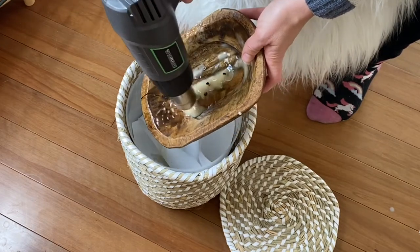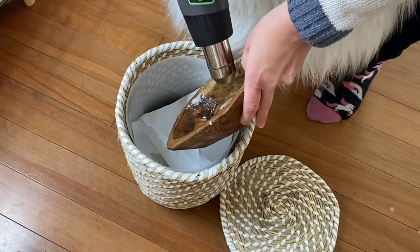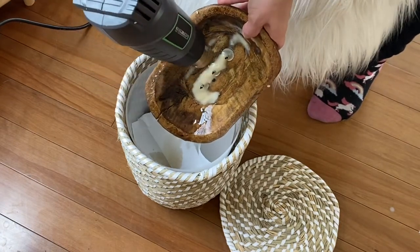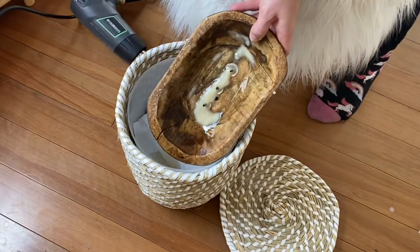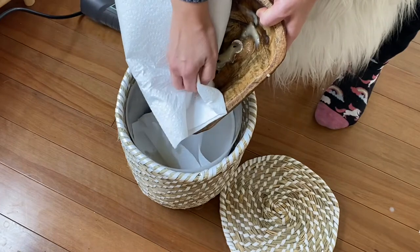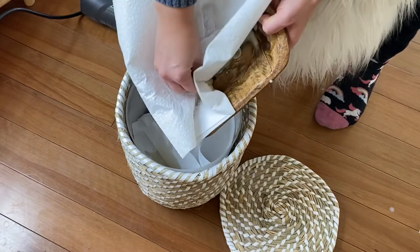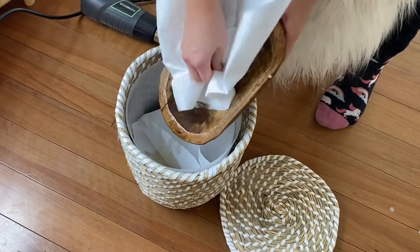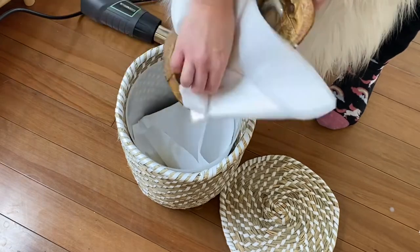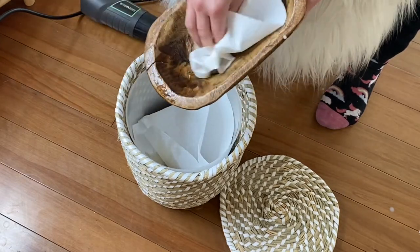First, when you're done burning, use a heat gun — or if you don't have a heat gun, a hairdryer works just as well — and melt out any of that remaining wax. You also want to get those metal wick tabs to loosen, and then you can just pull it right off with a paper towel. I like to put a paper towel inside my garbage can and do this right over the garbage can so everything just goes right in.